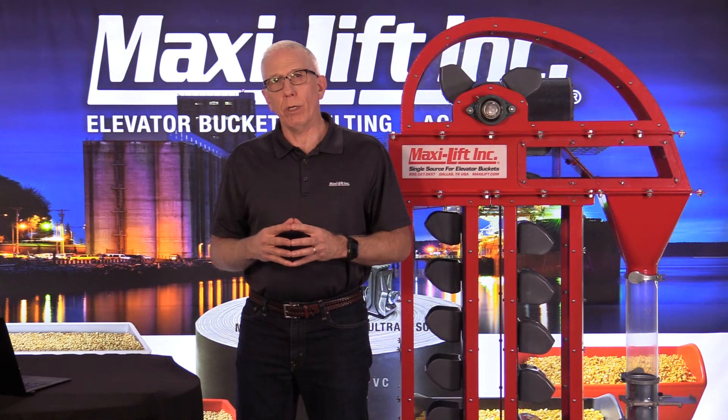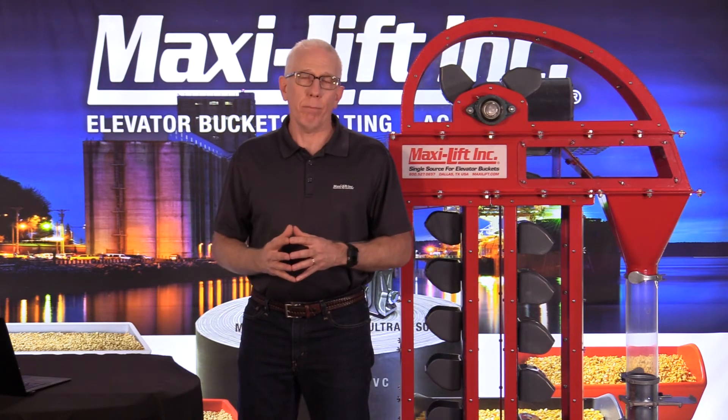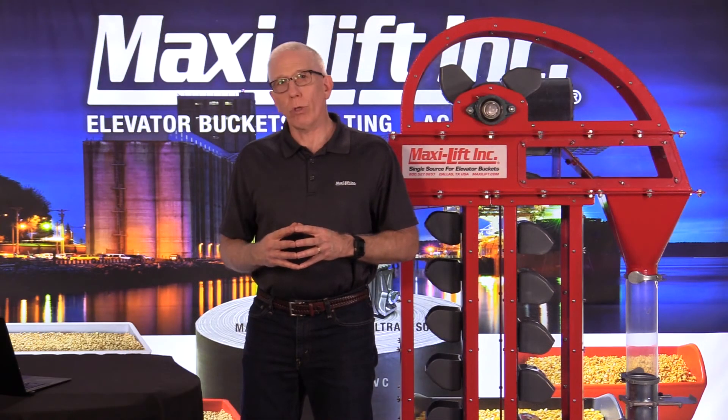The next photo shows a bucket elevator that could be helped dramatically by having a belt alignment sensor. As you can see, the belt, buckets, and everything are over to one side quite a ways, which is going to cause wear on the belt, wear on the housing of the boot, and cause damage. So it really does need belt alignment sensors.